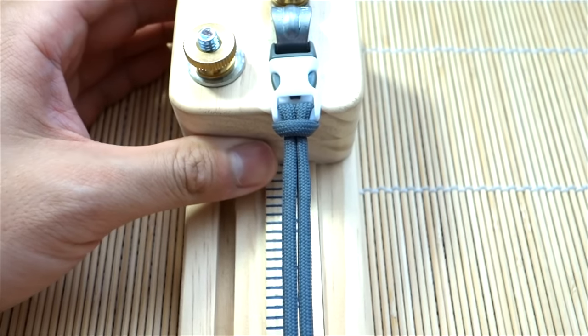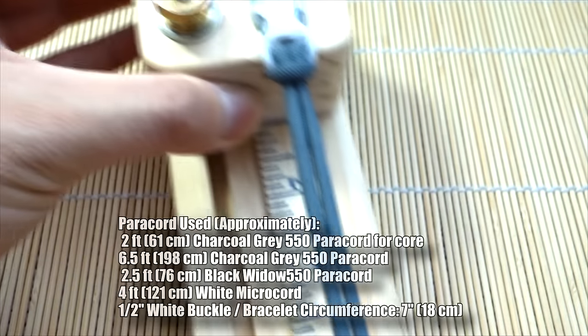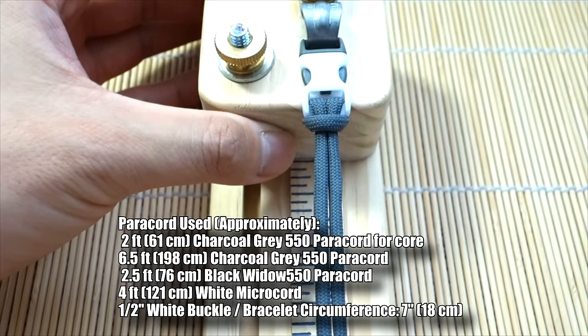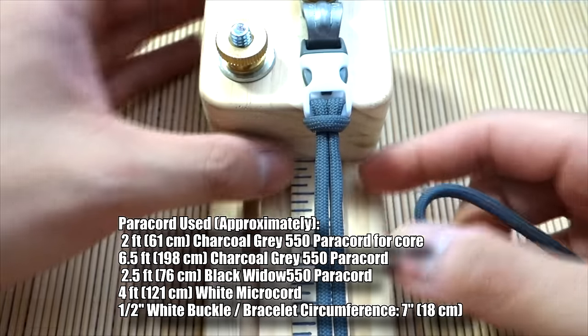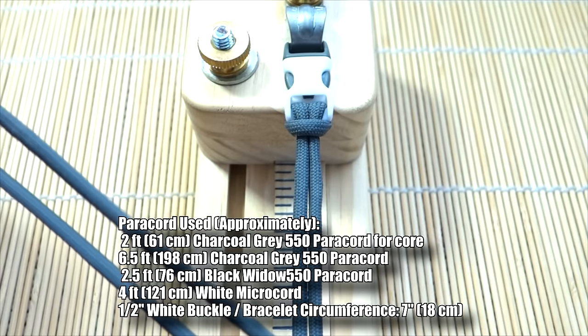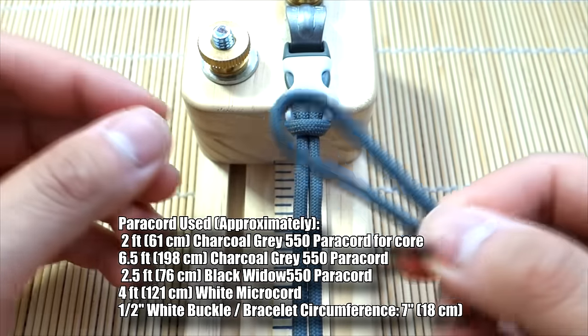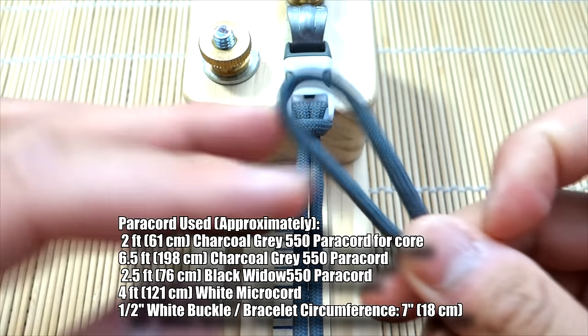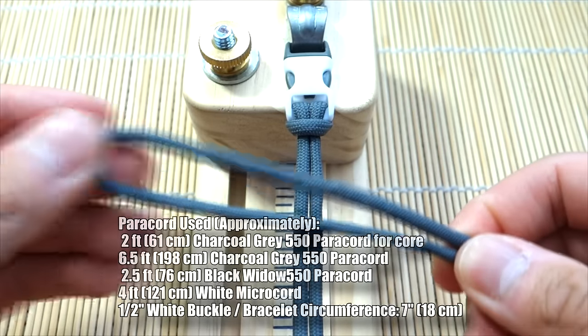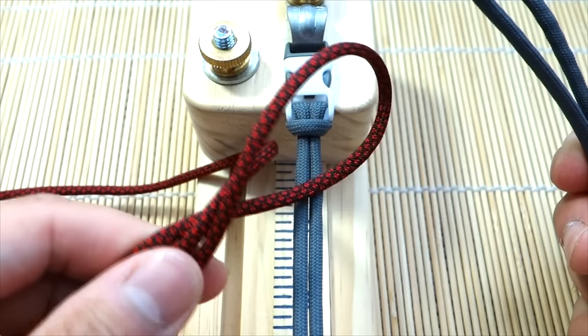I've got my paracord core set up on my jig using the single cow hitch on half-inch buckles. I'll annotate the exact size of my bracelet as usual. I've got charcoal gray here — six and a half feet of the main weaving cords — and for the accent, about two and a half feet of the black widow.